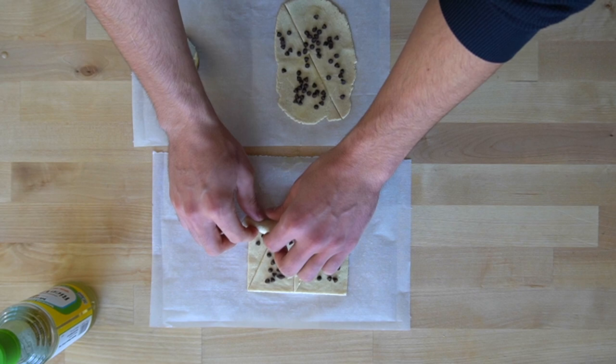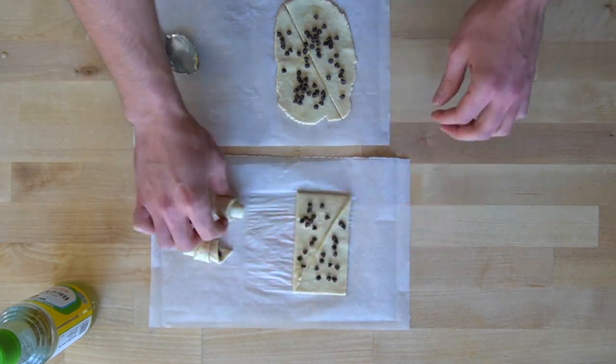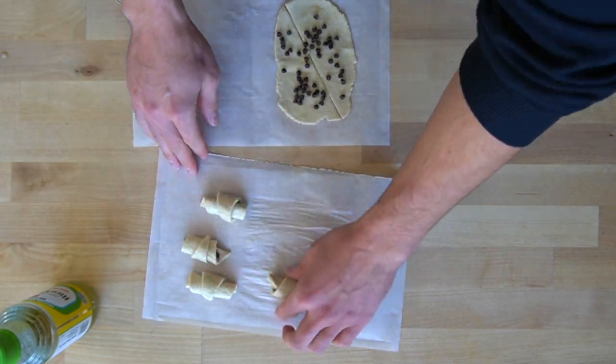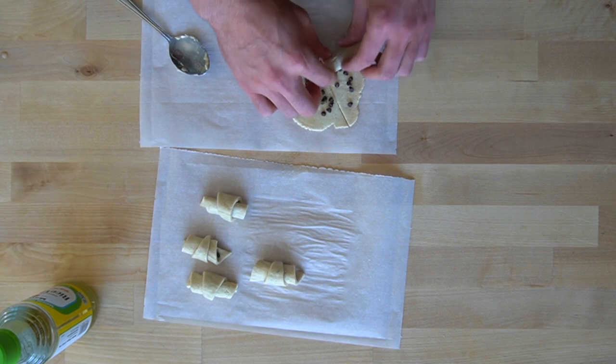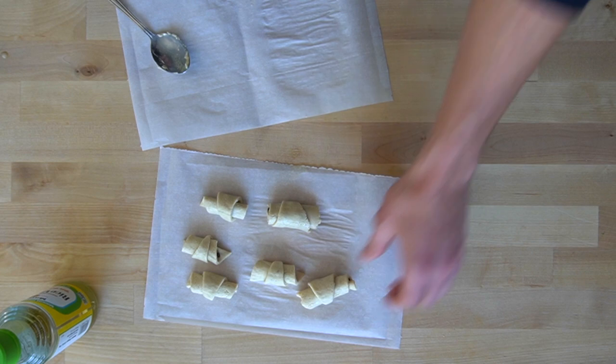To form the crescent roll, start at the fat side and roll it towards the point. I made six little crescent rolls, but it doesn't really matter how many you make. If you somehow cut your rectangle into two perfect right triangles and now have two giant crescent rolls, that's beautiful — it may affect how long it takes to cook them, but you can cross that bridge when you come to it.